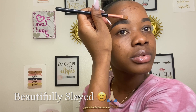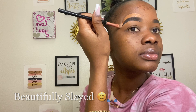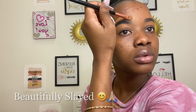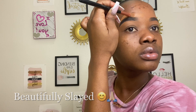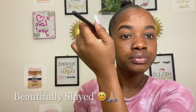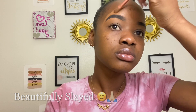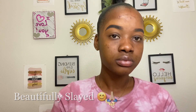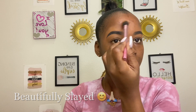Again, start a little bit away from the brows, drag, let go. And then brush it in. So now I'm going to drag this up, and then tap — try to blend it out.